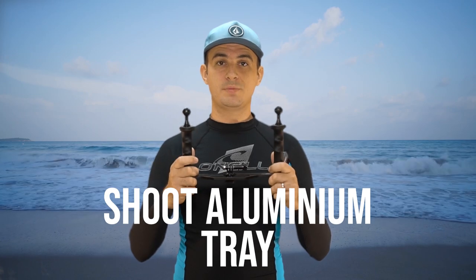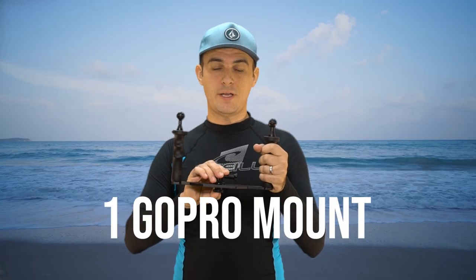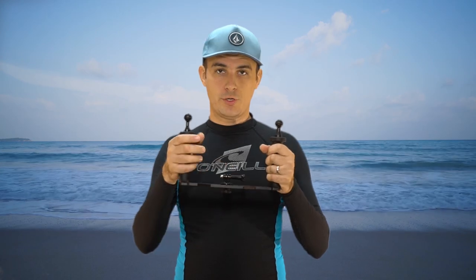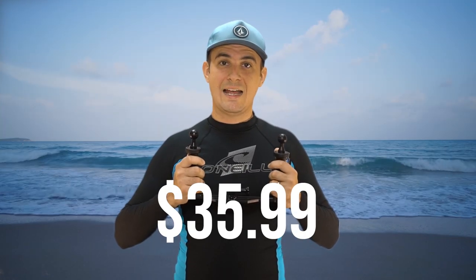This is the Chute Aluminum Stabilizer Tray. It comes with one GoPro mount, and you can probably add another if you want multiple cameras. It has ball mounts for professional-style underwater dive lights, and is made of heavy-duty aluminum with good rubberized handholds. This is a professional-quality rig for your GoPro, coming in at $35.99.